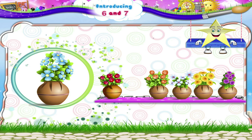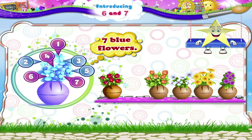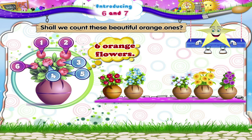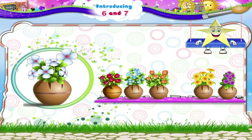Now the blue ones: one, two, three, four, five, six, seven — seven blue flowers! Shall we count these beautiful orange ones? One, two, three, four, five, six — six orange flowers!